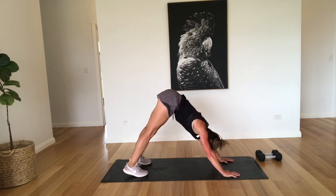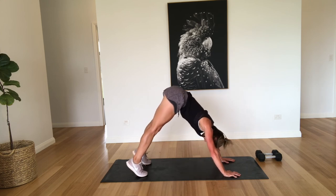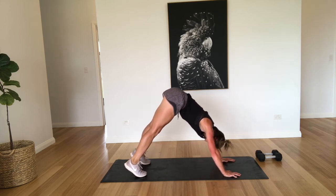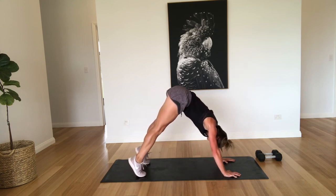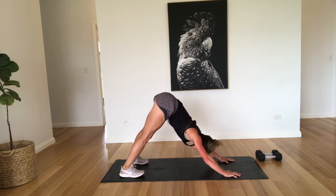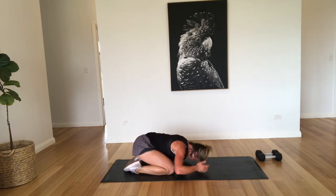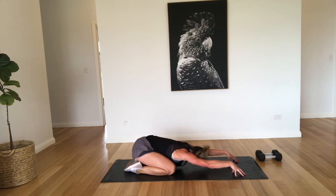Nice deep breaths, trying to get that heart rate to come back down again. Really pressing down through those shoulders. So we're just going to relax for the last minute. Just nice slow deep breaths, come up onto your fingertips and then press right down into the shoulders.